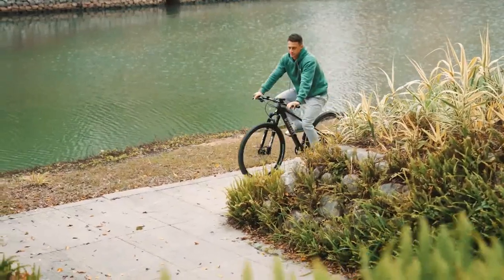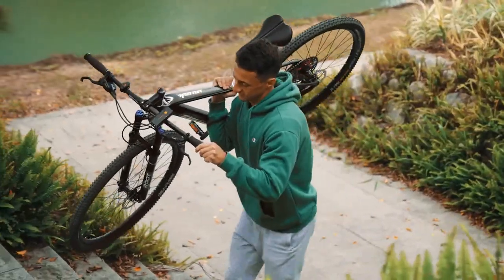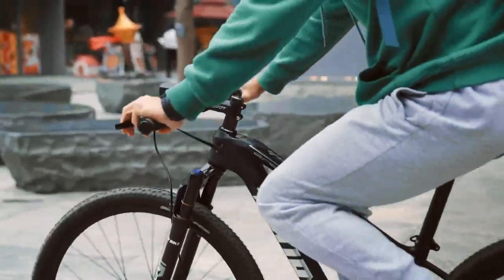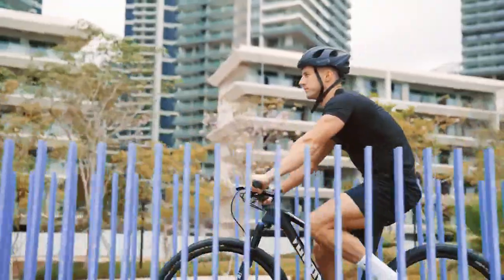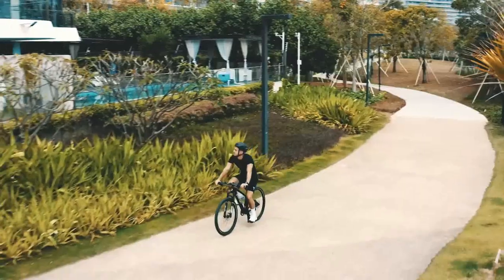Weighing less than 10 kilograms, this is a bike that you'll be easily able to lift with one hand. Good flexibility and easy maneuverability in cities and streets — we ride on plank roads, green roads, and shuttle freely among the pedestrians.